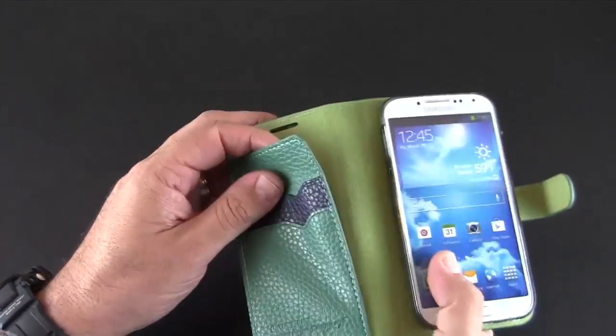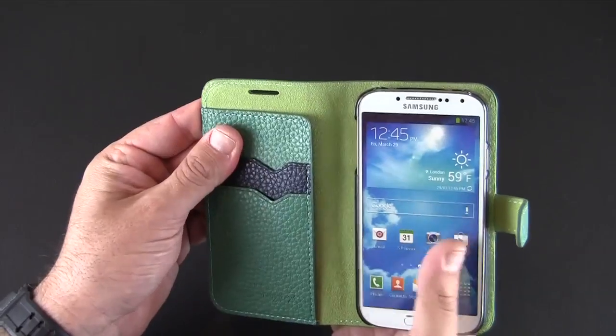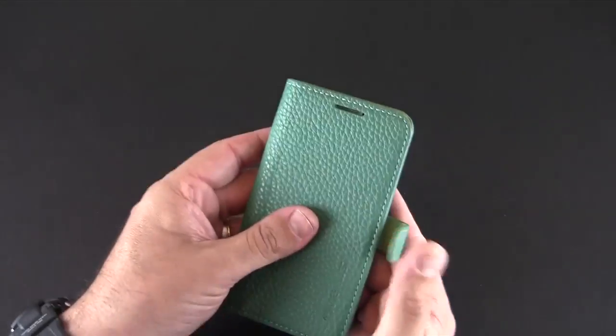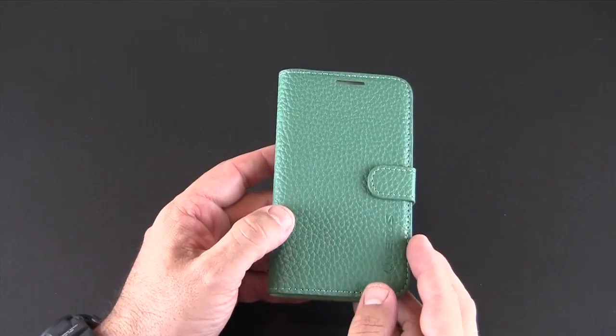And then you do have a spot for cash, notes, and I'd say up to four credit cards here on the inside of the flap. Really nice, sophisticated wallet style case with a unique texture to it.